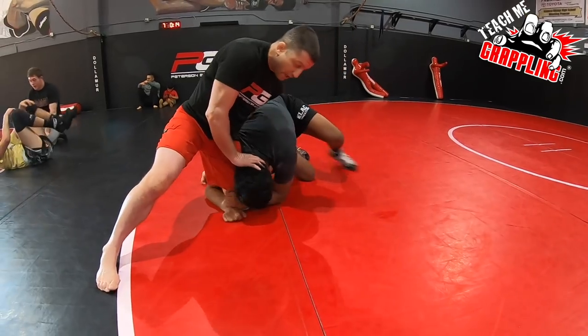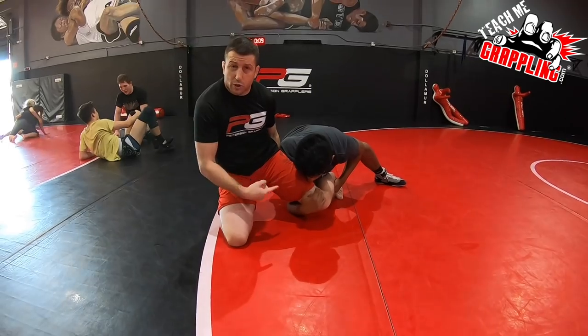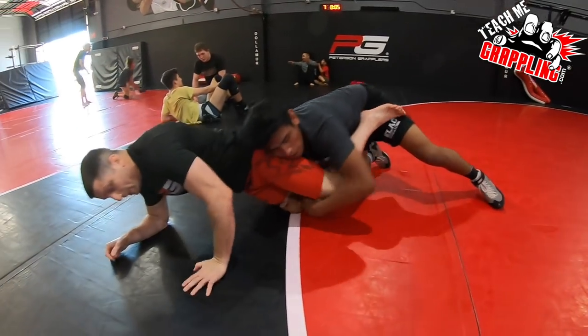He starts to get an ankle. If he's able to step in the hole over here, now I'm forced to fight with a wizard and he's going to shelve the leg — he's going to dominate me, beat me up.